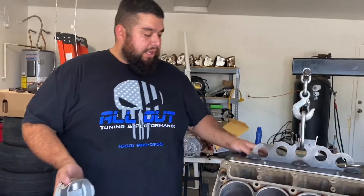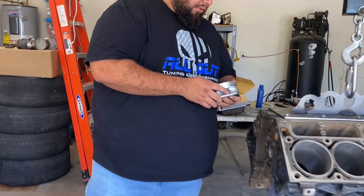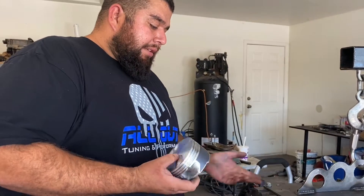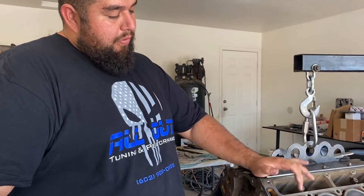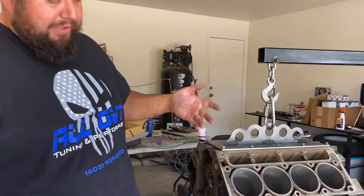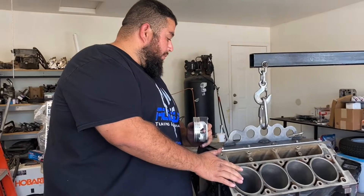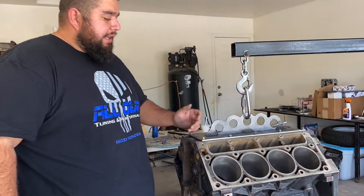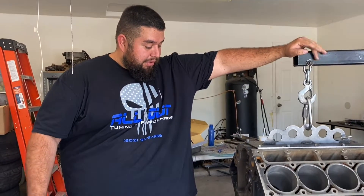New everything — new lifters, backed up with the Texas Speed cam. The reason I'm calling it a Frankenstein 6.2 is it's a 6.0 block bored out — the original bore is 4.000 inches, now it's 4.065 inches. We're going to start assembling this later today. I'm not going to film the assembly since there are already many build videos on YouTube.